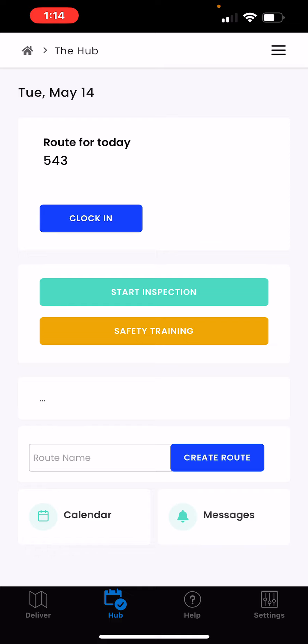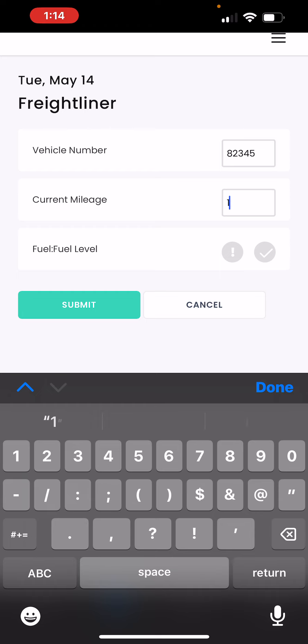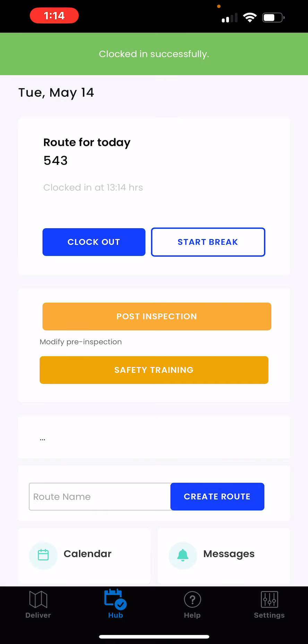If your manager has set up pre- and or post-trip vehicle inspections in BeansRoute, you will complete the inspections by going to the hub. There you will click the start inspection button, enter the required information, and click Submit. Once you've completed the inspection, clock in and begin your route.